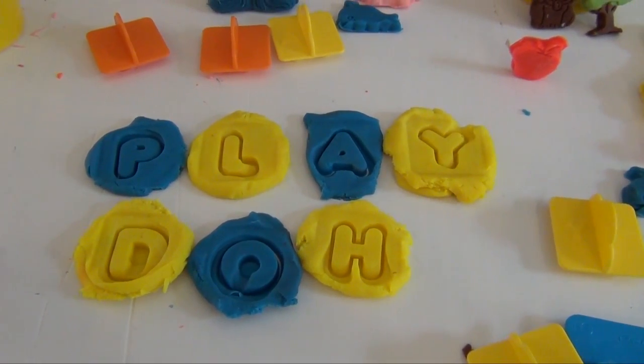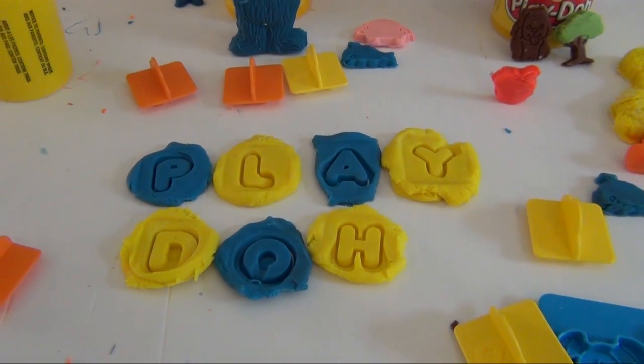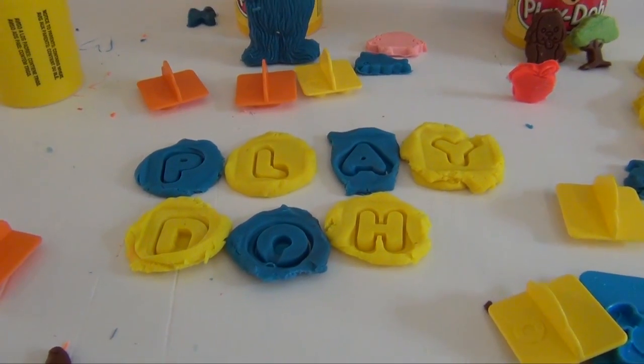Now you can cut the letters out, and then you can spell whatever you want to. You can make your first and last name, your address, or whatever you wanna do. And so you have all the different letters.